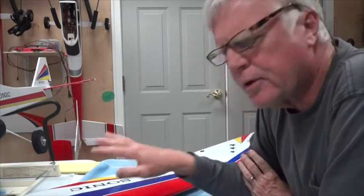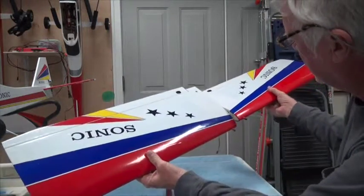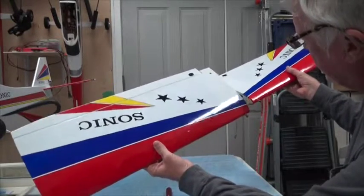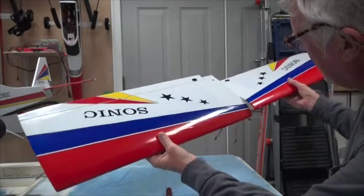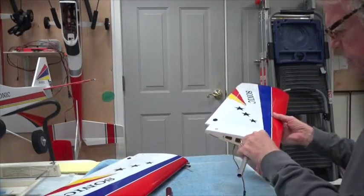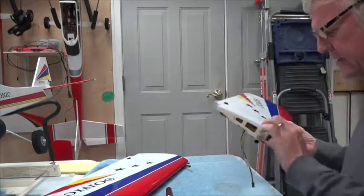Hey there, welcome back. I was putting the wings together and I noticed something I didn't like. When you put the wings together, there's nothing that holds the two wings on the other end. When you slip the wings onto the metal tube, sometimes you're going to hold it by one hand and it slips around a lot, and I didn't like that.